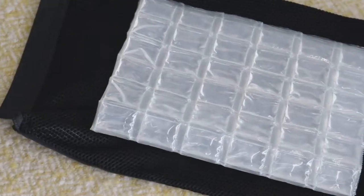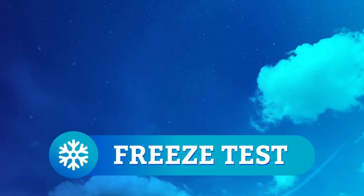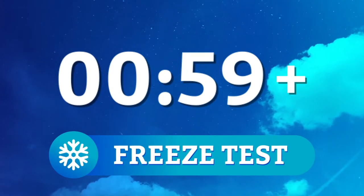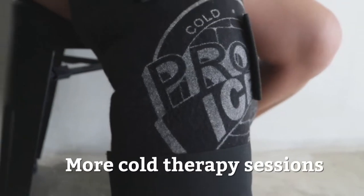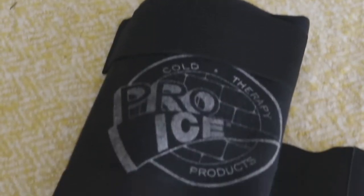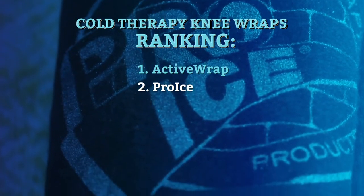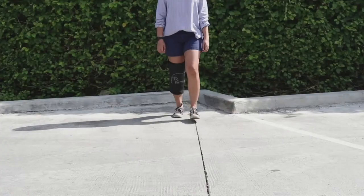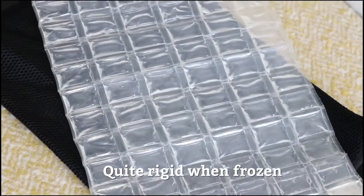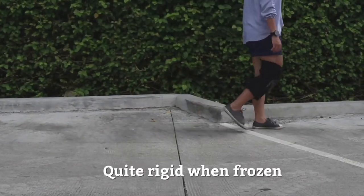If you're worried about placing this large cryo blanket in the freezer, don't worry — it's foldable. During our freeze tests, the cryo blankets stayed cold for more than an hour. The longer the packs stay cold, the more cold therapy sessions you get, so this really works to your advantage. Overall, we think that ProEyes is an excellent knee wrap — super customizable and can stay cold for a long period of time. Perhaps the only downside is that the bigger PI-420 model can be quite rigid when frozen. It still allows mobility, but some people may find it a bit stiff compared to the PI-400 model.